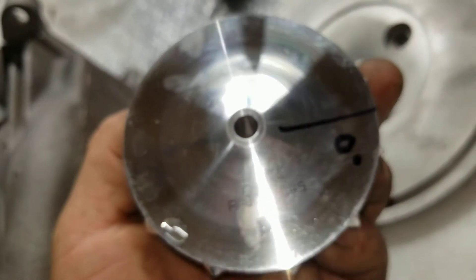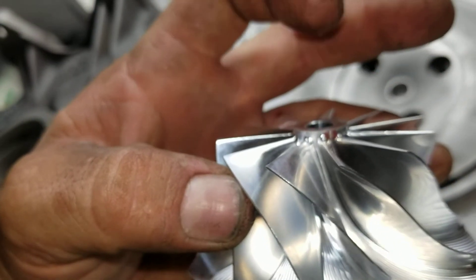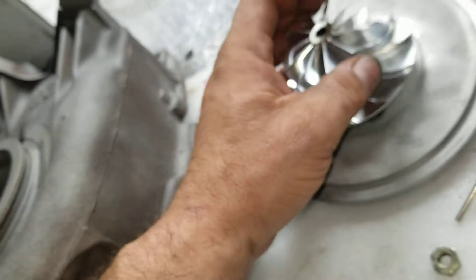Don't wash this because you do need the marks — the marks line up with the alignment marks from it being balanced and shipped. So there's that. Gotta be careful with that.